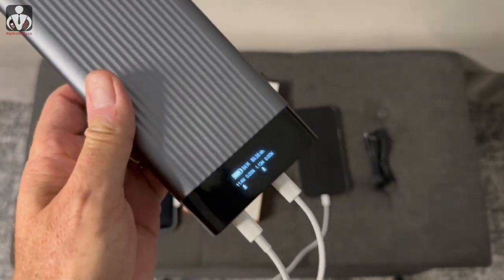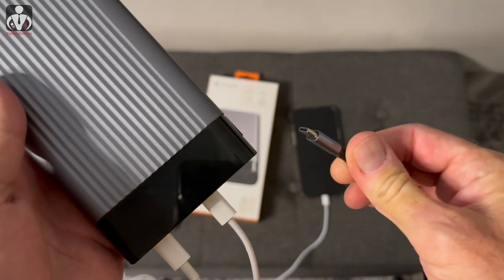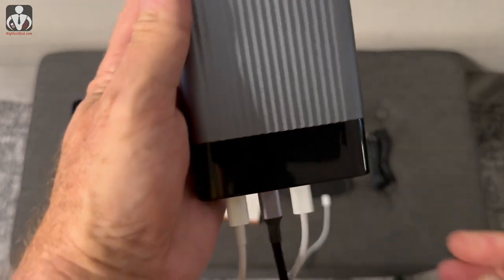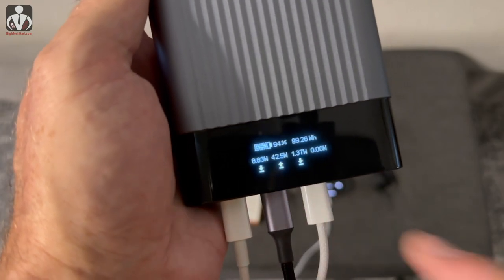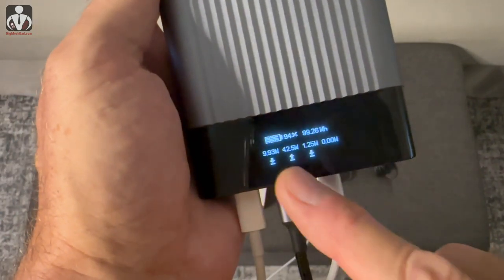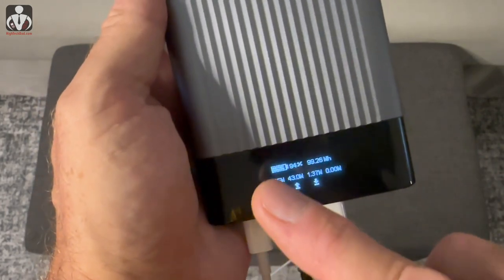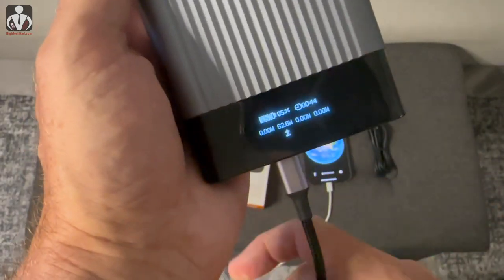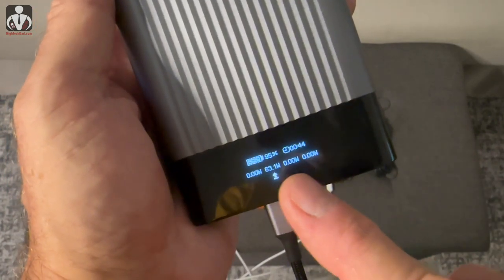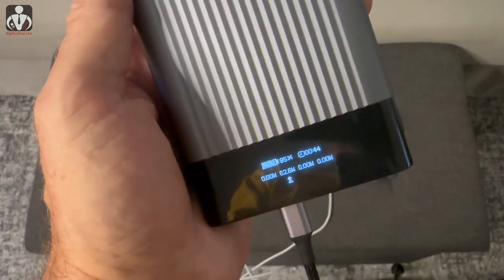Next, I'm plugging wall power into one of the USB-C input ports to charge the battery itself. You can see the arrow has changed direction — the arrow pointing up means power is going in, and the two arrows going down show pass-through charging to the other devices. The battery icon also changes. If I disconnect the other devices, it shows the time to fully charge — it says about 44 minutes to top off the battery.